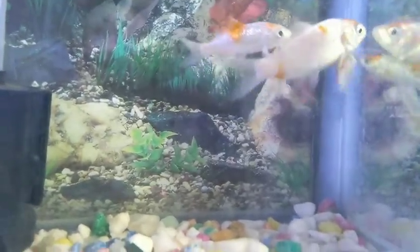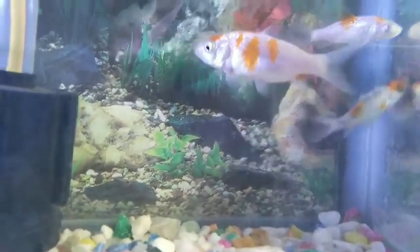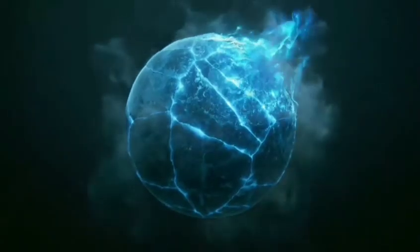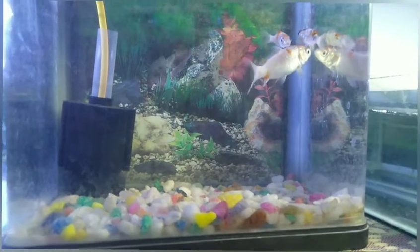Hello guys, welcome back to our channel. The video is very good. Let's talk about fish updates in this video. Let's start the video.